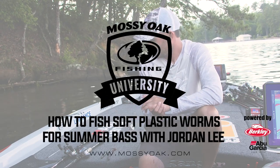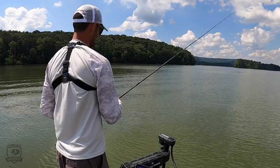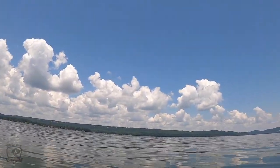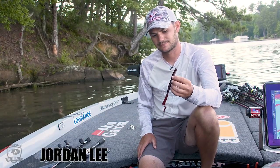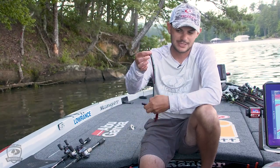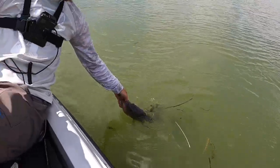Hey everybody, I'm Jordan Lee and I want to talk to you about two ways that I fish a worm, especially in the summertime. A 10-inch worm, like I have here — that's a plum power worm — is a staple in the summertime. Or just like a 7-inch straight tail worm like this. These are both players for me in the summer.